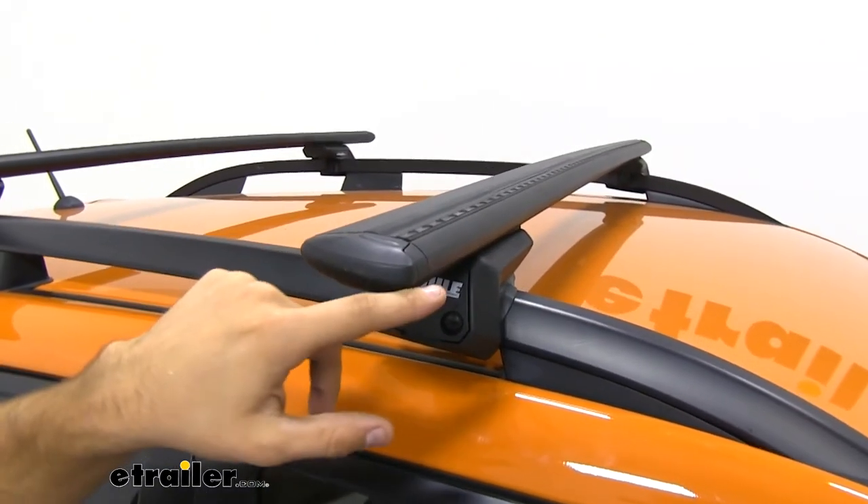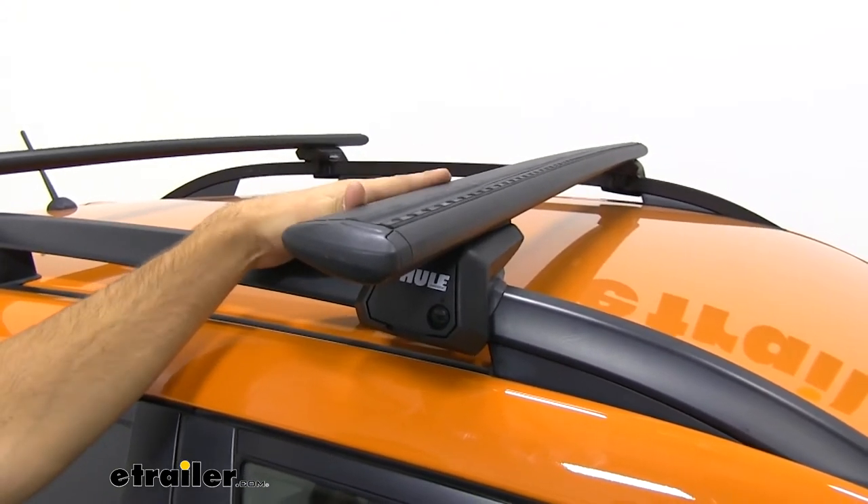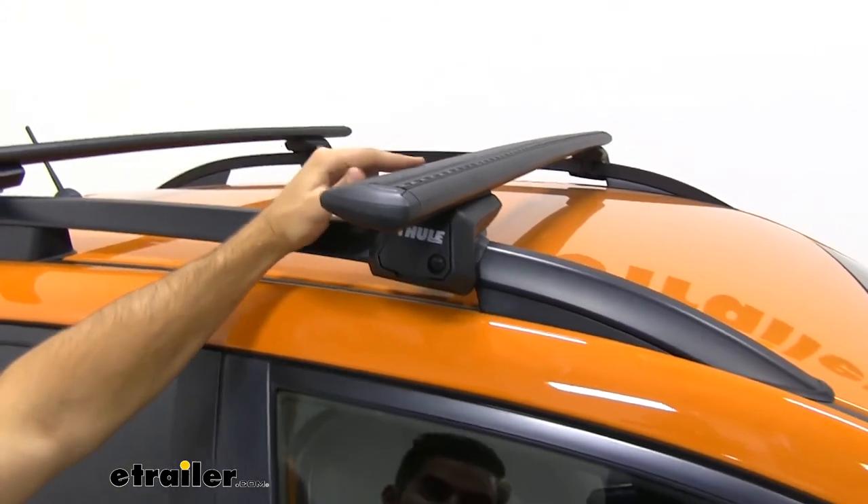Now the aerodynamic shape of our crossbar is going to be really good for cutting down on that wind noise and drag when compared to your standard square or round bar roof rack system.